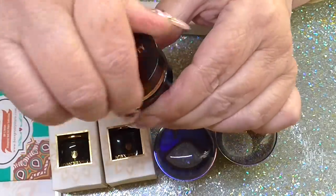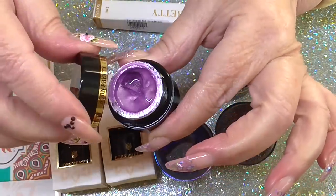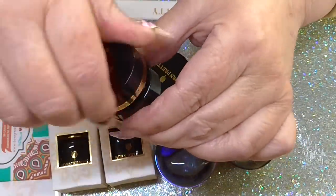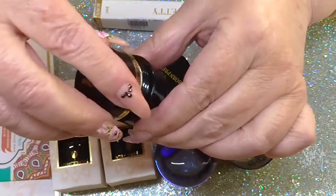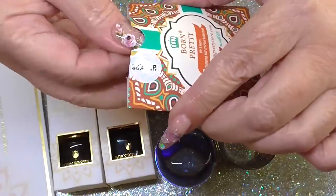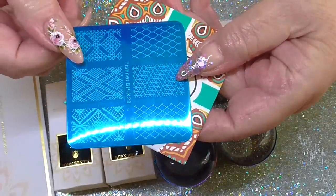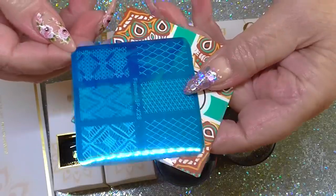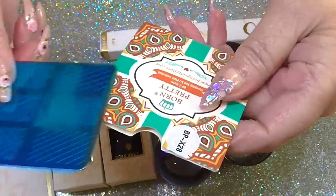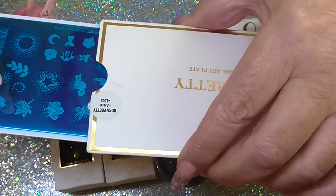These are stamping gels - that's like a violet I would say more than a purple, and this one is a lovely silver. Then to go with those I've got some stamping plates. If you like to cover your nail there's some lovely patterns on there. This blue film has to be peeled off to reveal the plate underneath - you must take that blue film off. The other one is a long one and this one is so unusual.